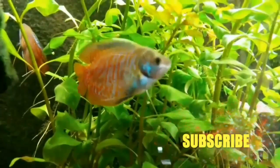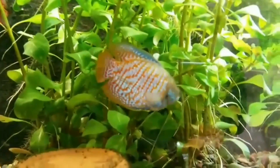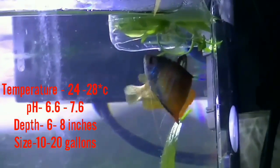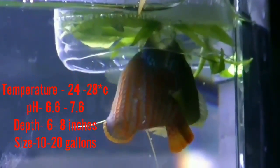Firstly, breeding gourami will require the setup of a separate breeding aquarium — minimum tank size 10 to 20 gallons, water depth 6 inches, water temperature 24 to 28 degrees centigrade, and pH 6.6 to 7.6.